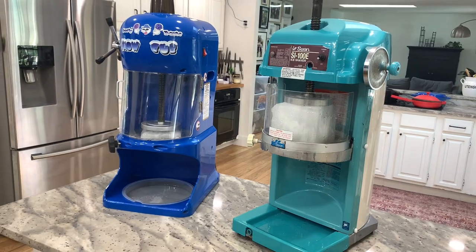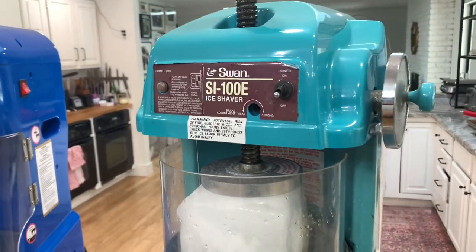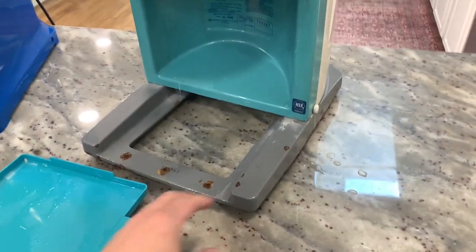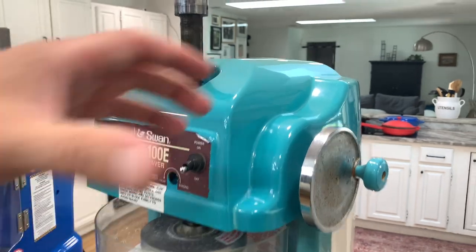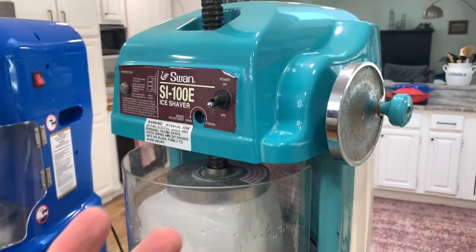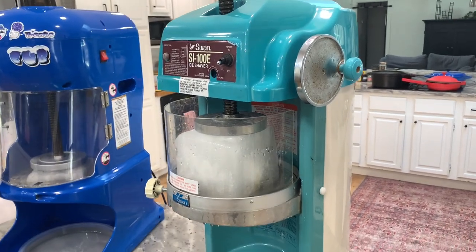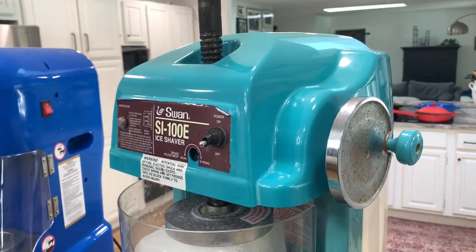Your biggest difference between the two is durability and weight. The Swan machine is somewhere in the neighborhood of 75 to 80 pounds — it's a very heavy, robust machine. The outside is plastic but everything else is iron or metal. This frame is all metal, and inside is a big heavy motor. Everything is built to last. In fact, this machine we're looking at here is at least six or seven years old and has been used tens of thousands of times. I couldn't tell you how many cups of shaved ice have come off this thing.